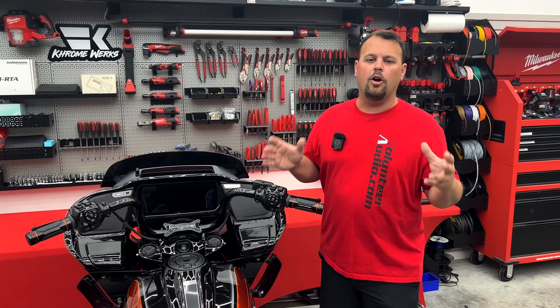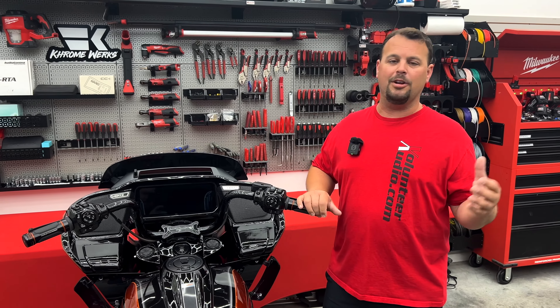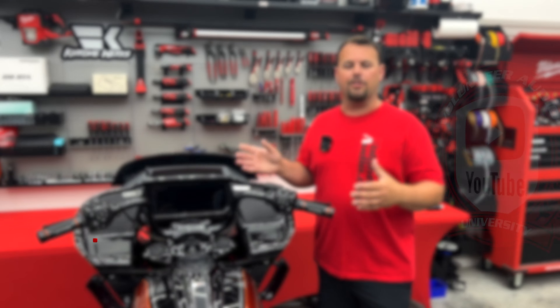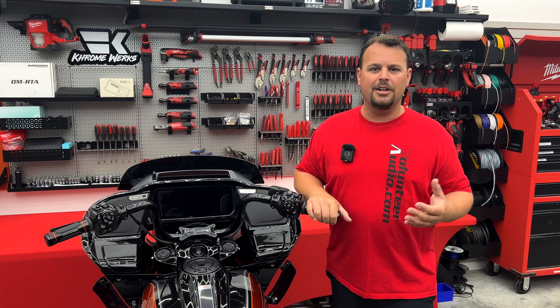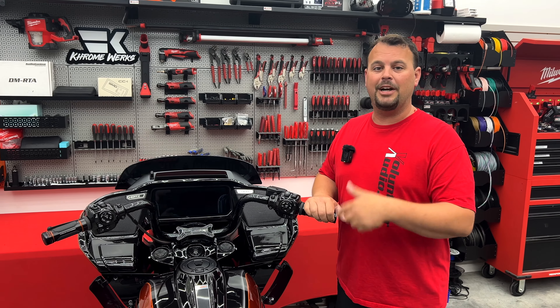Thank you for watching this video. I hope I've showed you how to keep your bike from having a dead battery and how to keep from being embarrassed or frustrated when you get to that vacation spot or wherever you've decided to trailer your bike to. Subscribe to Volunteer Audio and follow us on Facebook — by doing so you're going to see the videos as they come out and we're going to show you a lot of cool things about your bike.